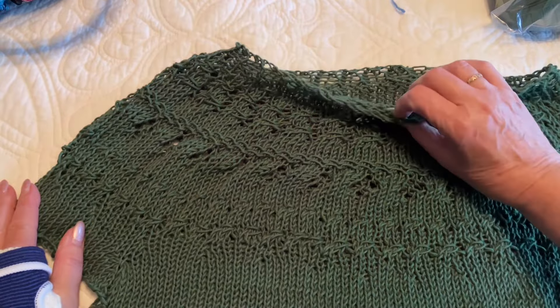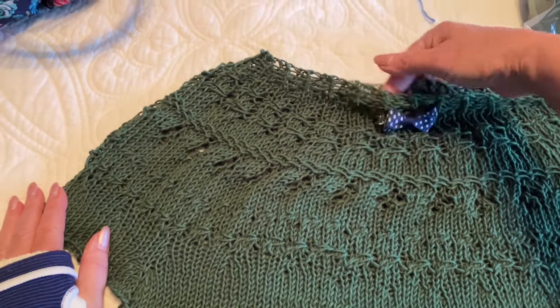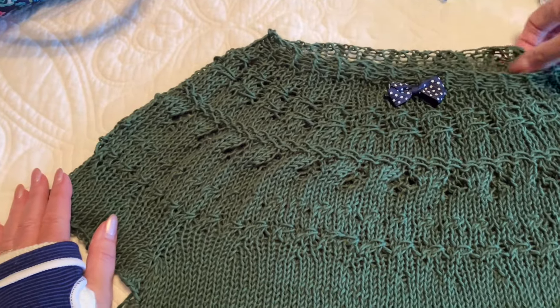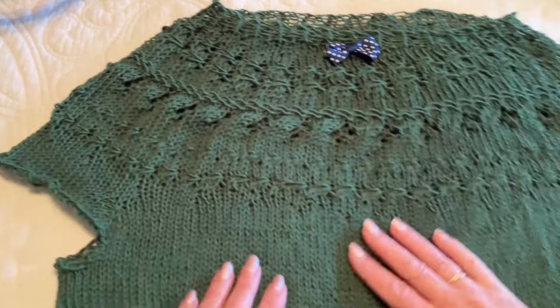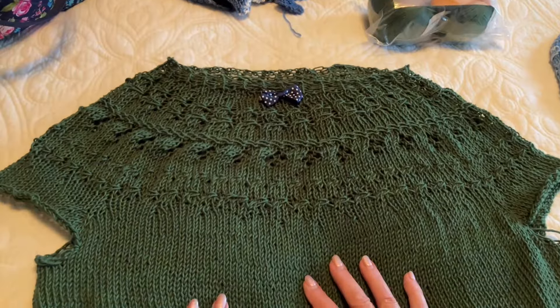I always put a marker on my work so I know which is my front row. It's not the beginning, it's the front row. This one is not blocked, but this one is blocked.